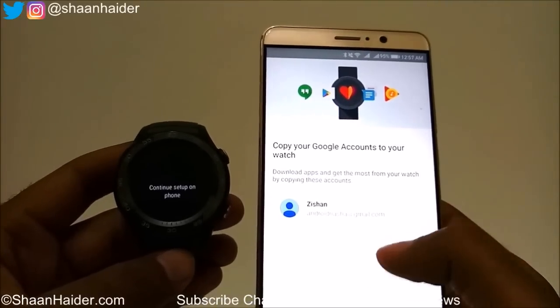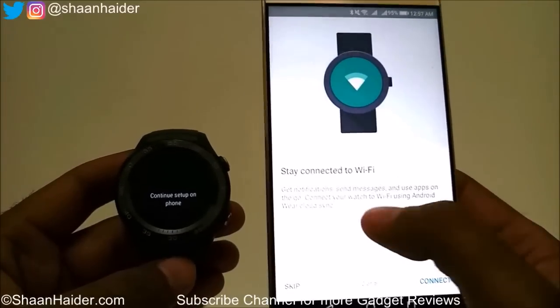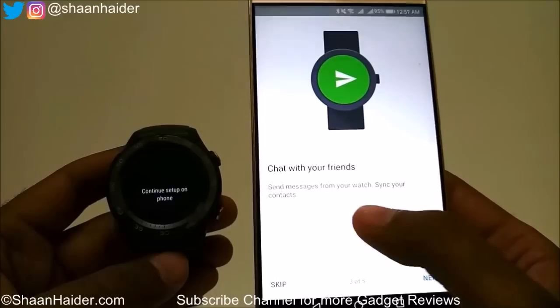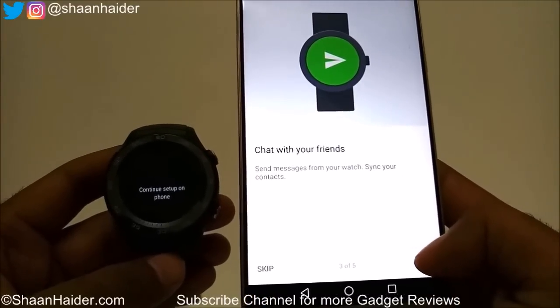Now you can connect your Google account to your watch as well — I'm just going to skip it, but you can select Next. Stay connected to the Wi-Fi, tap on Connect. You can chat with your friends, send messages from your watch, and sync your contacts — tap on Next.